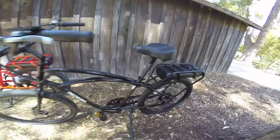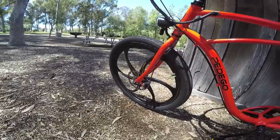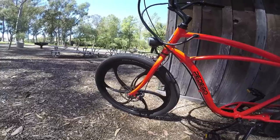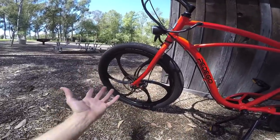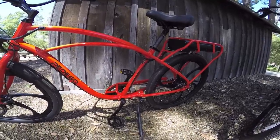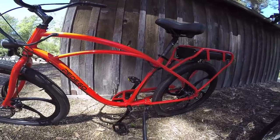Pedego is also introducing new mag wheels — magnesium — which look almost like a solid plastic but are a lightweight metal. You never have to worry about these going out of true, and for larger riders — up to around 300 pounds — these magnesium wheels will accommodate that weight better. I like the look of them; they kind of blend in.